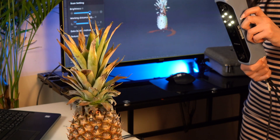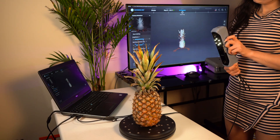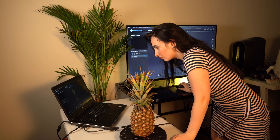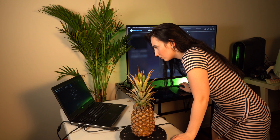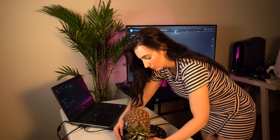I did take it into Nomad Sculpt because I found that a lot of the leaves of the pineapple were very sharp. And although I didn't fully soften them to the point where it didn't have that sharpness, I was able to reduce some noise.